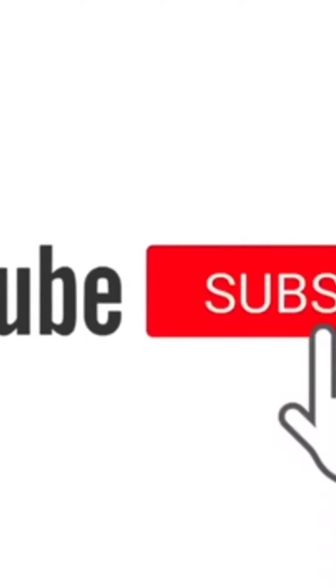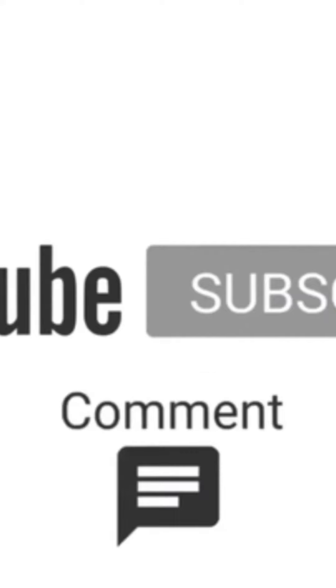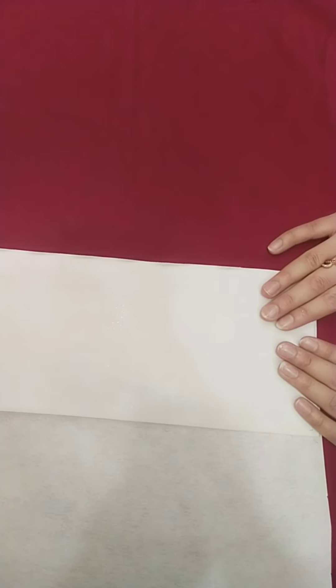Don't forget to like this video and also share with your friends. Assalamualaikum viewers, welcome back to my channel. I am going to share a very beautiful design with you. So, let's start.